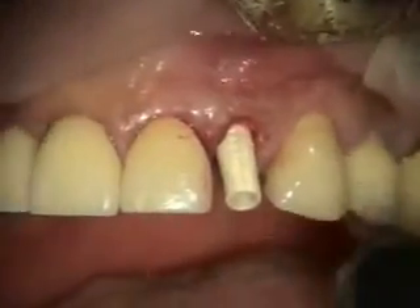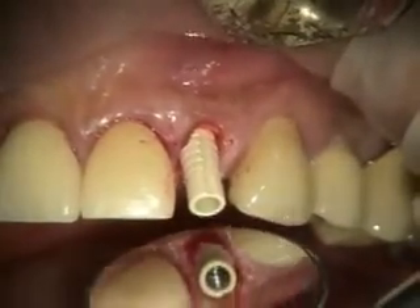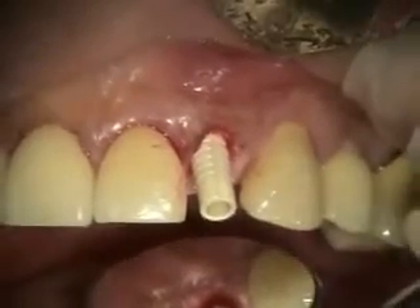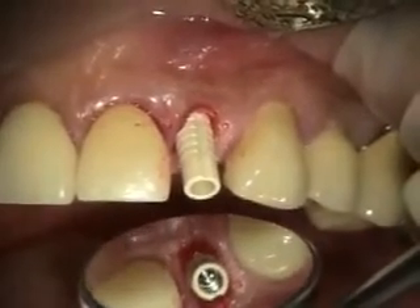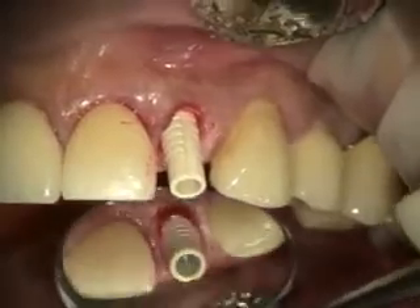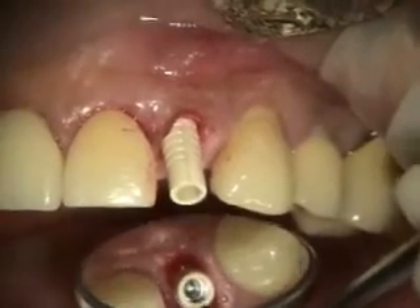We've got our provisional abutment in place and I'm just going to look at it and decide — do I need to shorten it, where do I need to prep it? You can prep it in the mouth, but it actually goes faster just putting it on an analog and knowing where you want to end up. So I'm going to be trimming the lingual, trimming the facial, and trimming the height of it.